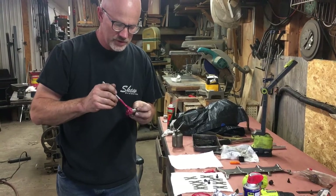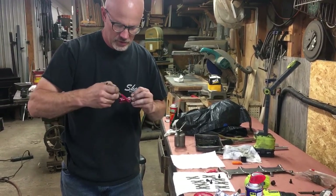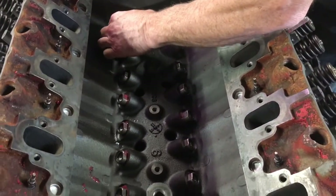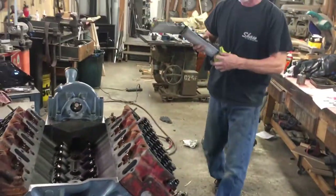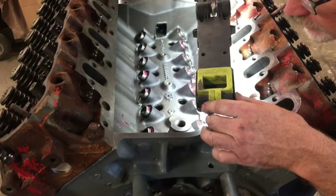We could also put this on our cam so it's going to be nice and lubed. Before I start putting the dog bones on, I'm going to take a light and just look and make sure that every clip is seated.